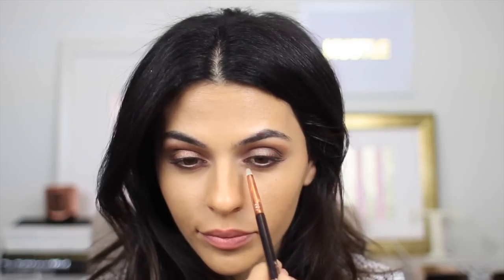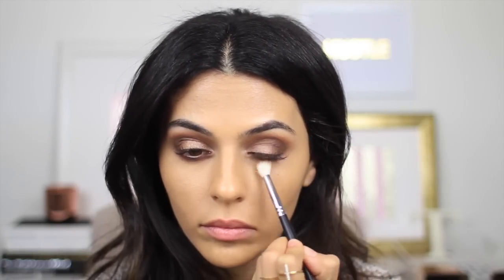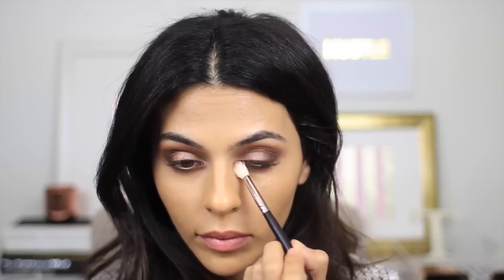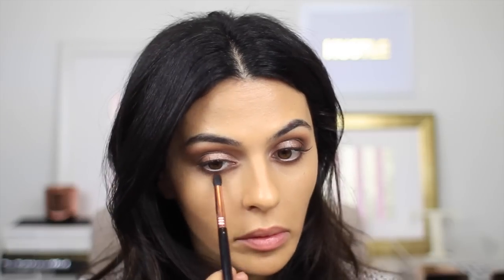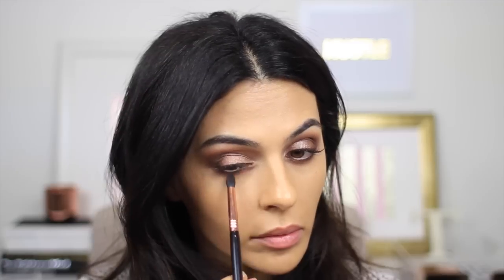That's really what I did with the whole look. If you notice, all I really did was just kind of contour my eyelids the same way I contour my face. So now I'm taking a blending brush and just blending that out so it looks even softer. And now going back into Bon Bon, I just want to add a little bit of this beautiful color to the bottom lash line as well.